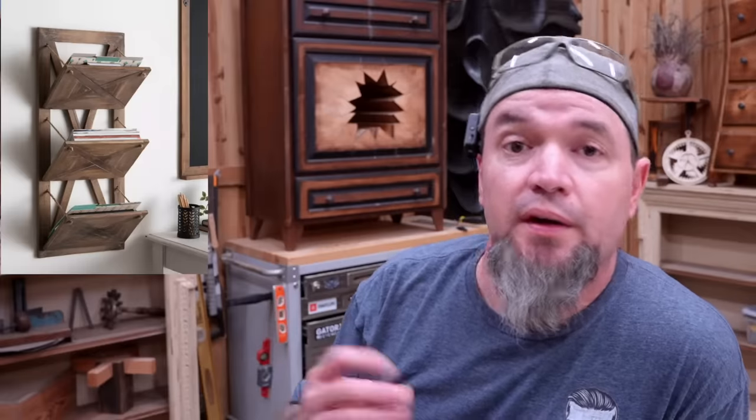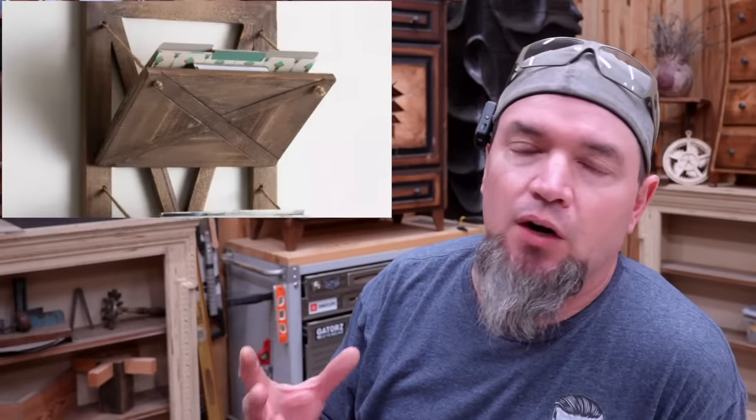This next one caught my eye because it was relatively expensive and it was from Target — or when you're trying to sell something for a high price, we'll call it Target, which sounds a little more fancy. Obviously fancy name places get higher prices. Regardless of what you want to call the store, this is a pretty cool item and you can build it out of fence pickets or pallet wood. They're calling this a three-pocket hanging file holder.